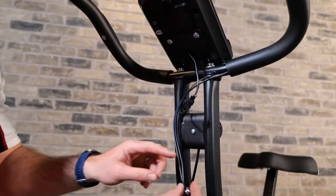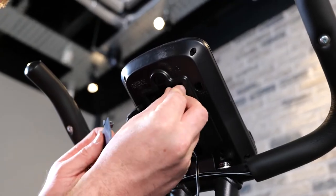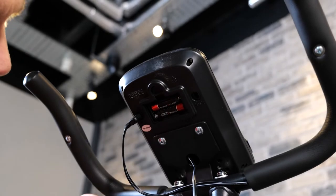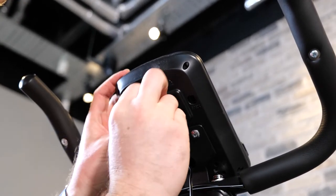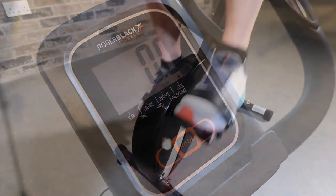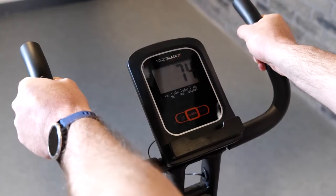Lastly, we plug in the second monitor cable to the back of the console display, then simply insert the batteries into the console ensuring the batteries are the correct way around. Remove the protective plastic from the LCD display and you're ready to start your Roger Black fitness journey. Don't forget to always make sure you've got enough space to use your bike safely.